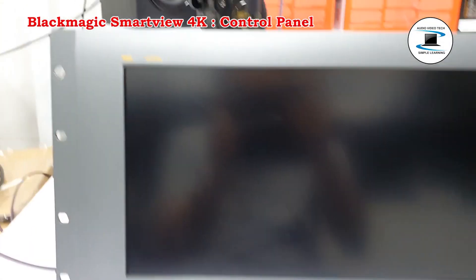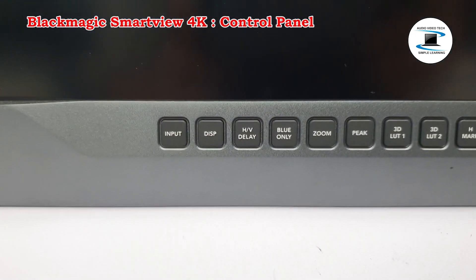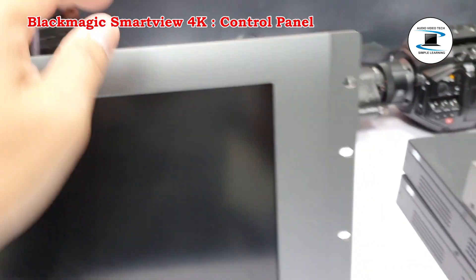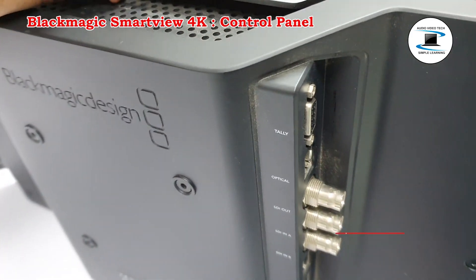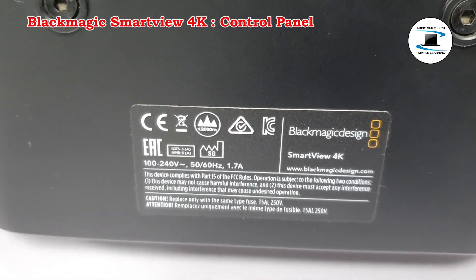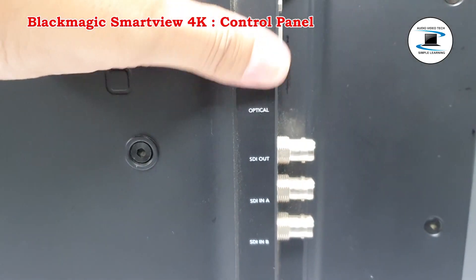Professional monitoring, broadcast quality SD, HD and Ultra HD monitoring. SmartView 4K is an incredibly high quality monitor that's versatile enough to be used from the largest broadcast facility, mobile live production, or on set for film production. SmartView 4K works with all SD, HD and Ultra HD video formats and includes both universal AC power as well as 12V DC power inputs.